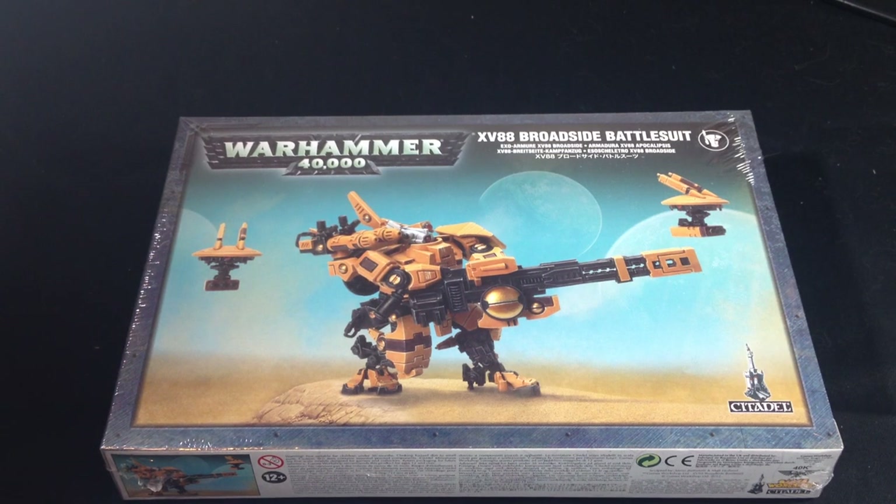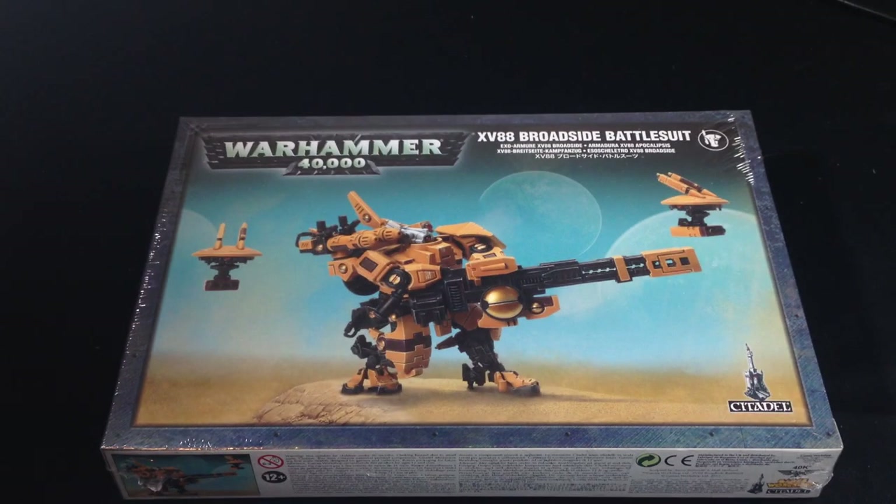Hey guys, what's up? It's Assassin here today with an unboxing of the new XV-88 Broadside Battlesuit which came out with the new Tau Codex update in 2013.